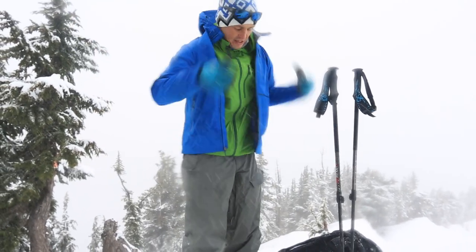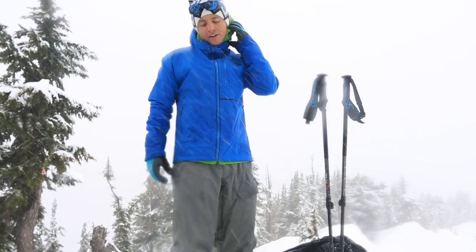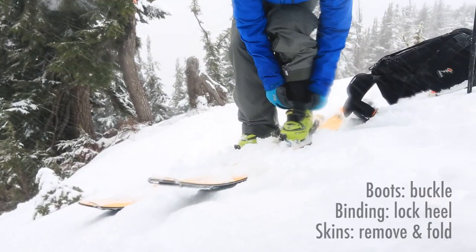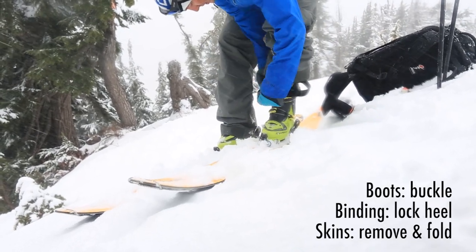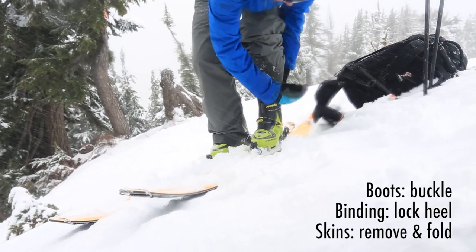Now I've trapped that heat and I have my clothing on for the down. I'm gonna switch my boots first and kind of work my way down. We'll go boots, bindings, then skins. It's locked in ski mode — get my power strap nice and tight, that's critical.